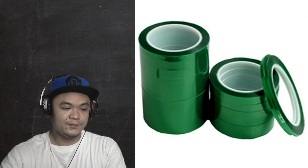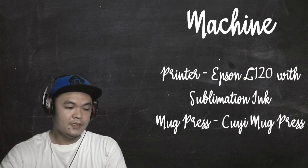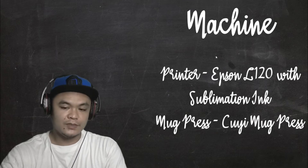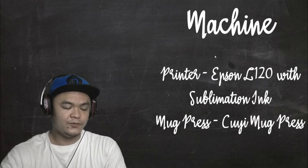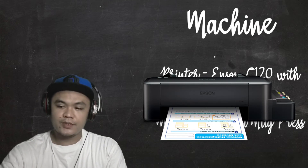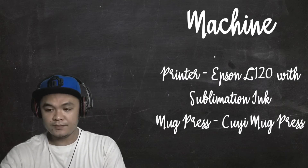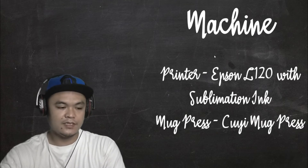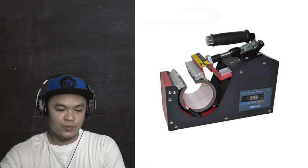We will check these one by one. Aside from the materials, we also need the machines to create the personalized mug. First, we need a printer — I have an Epson L120 with sublimation ink. You will also need the mug press machine itself. My mug press is the Kuyi mug press.